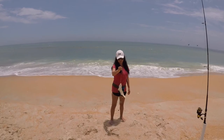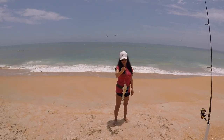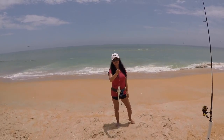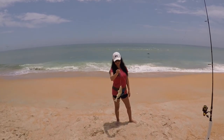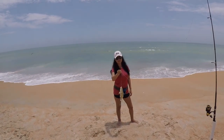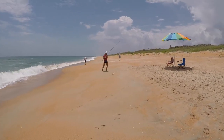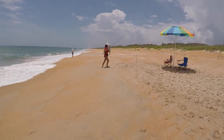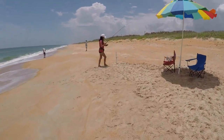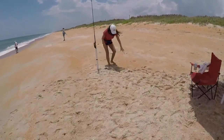She caught the biggest whiting of the day and we're wrapping it up at six whiting, a spot, and a small stingray. We might have a few minutes left with the shark rod out as we start to put away. Maybe we get lucky. We're getting ready to go and they're biting. That's a nice size whiting — the last two have been the biggest of the day. They're not giant ones, but.